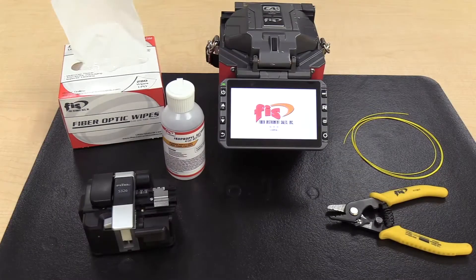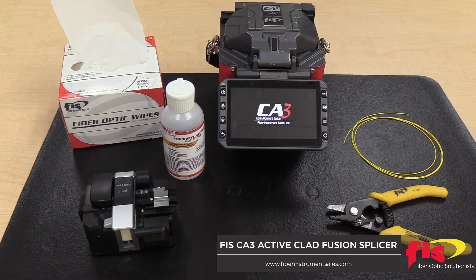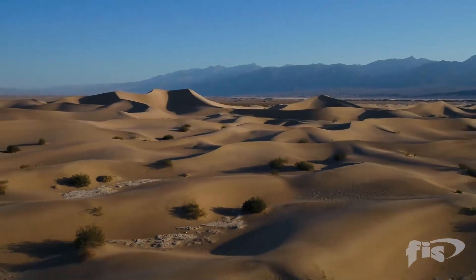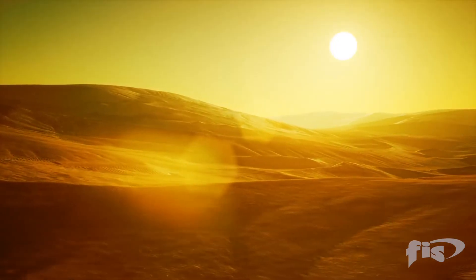When first turning your Fusion splicer on to begin a splicing session, you must remember to perform an arc calibration. Performing an arc calibration may take several times before complete success. The arc calibration will account for altitude, humidity, temperature and barometric pressure, and will set the splicer to the correct power for arcing depending upon your location.